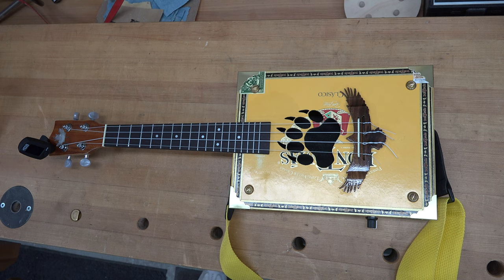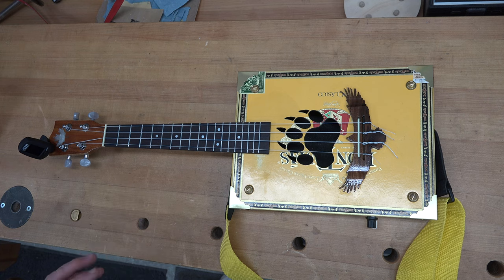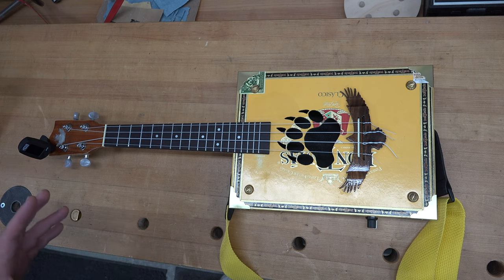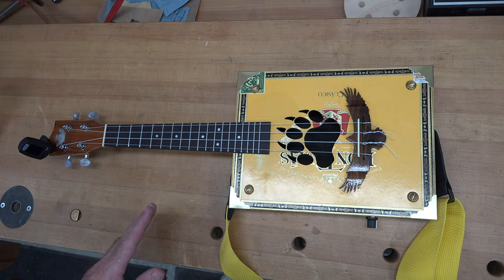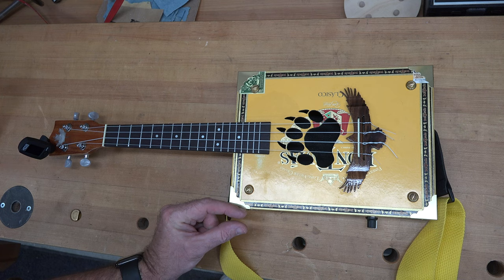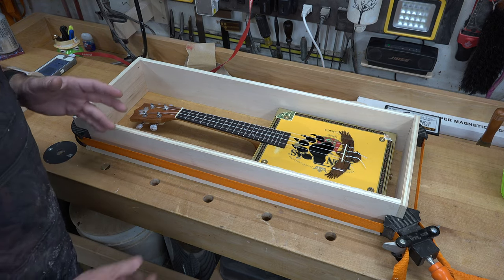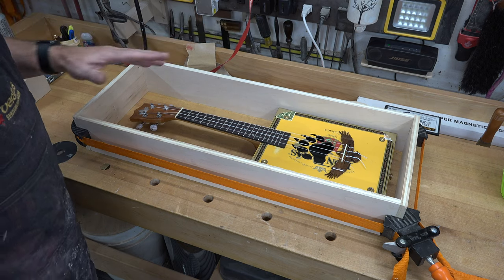Once you've established your measurements, cut the wood for the outer box. We're going to be using half-inch plywood and finger joints, so be sure that you add the thickness of your stock to each length. In other words, you'll need your nine inches wide plus a half an inch on either side for your finger joints. I went with a four-inch wide board - I'll cut those pieces to length and then move on to cutting the finger joints.